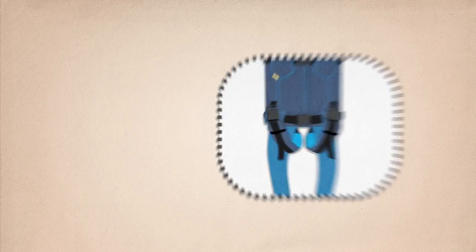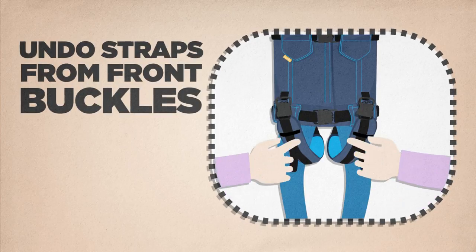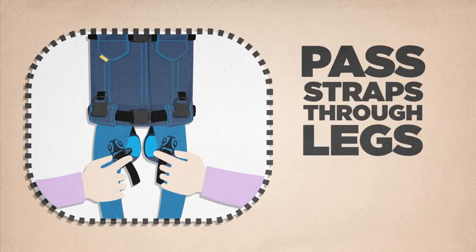Lay your child down on a comfortable surface. Undo the leg supports from the front buckles and pass the straps through your child's leg to the back.